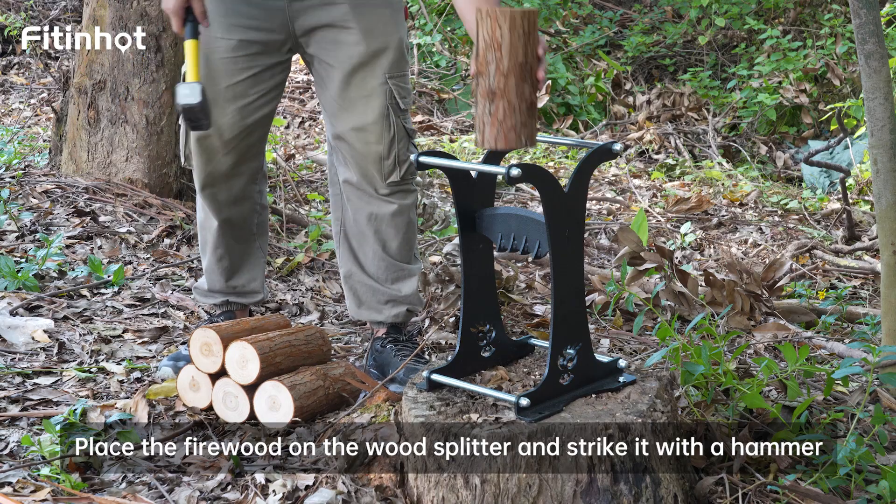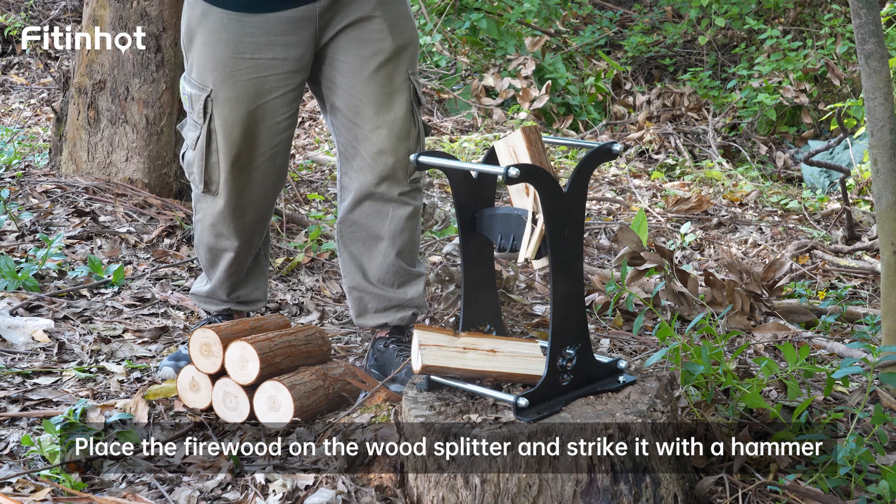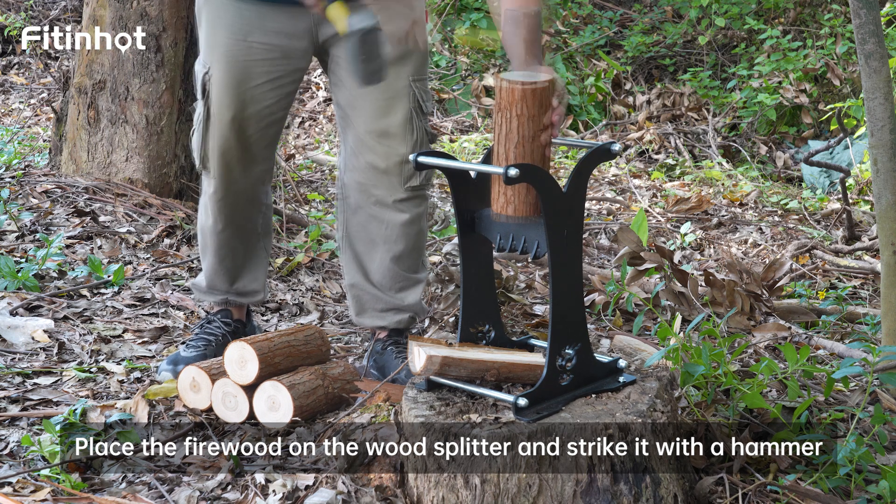Place a firewood on the wood splitter and strike it with a hammer.